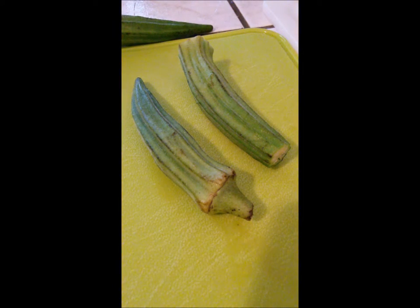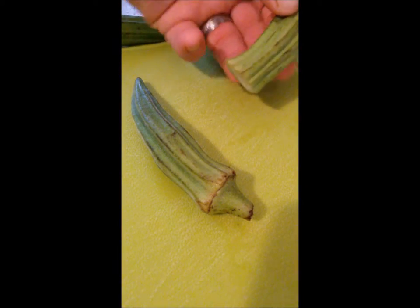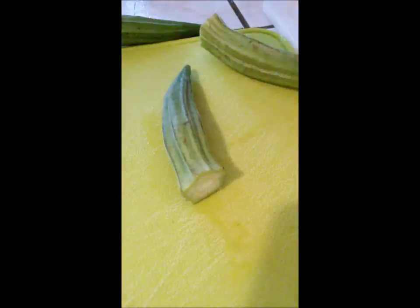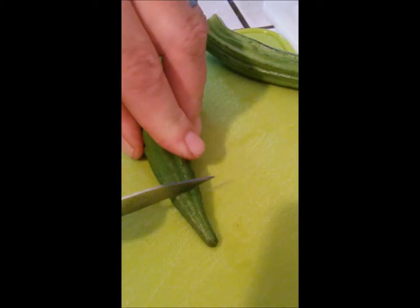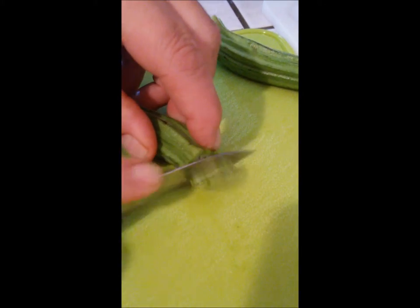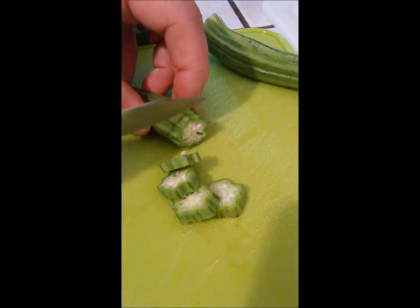Hey everybody, today I'm going to show you how to freeze okra. First, what we're going to do is cut the ends off — this end and this end, just a little bit like that. And what we want to do is cut them into same-size pieces, just like this.